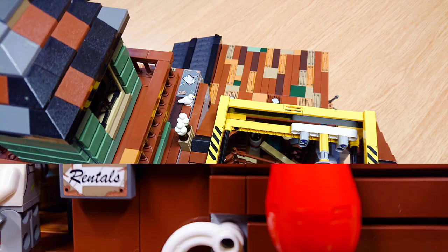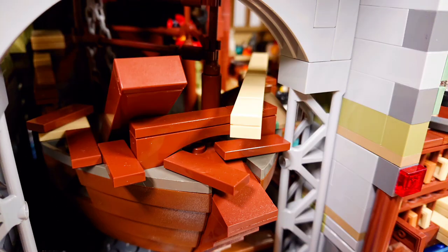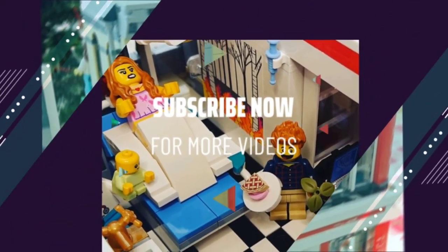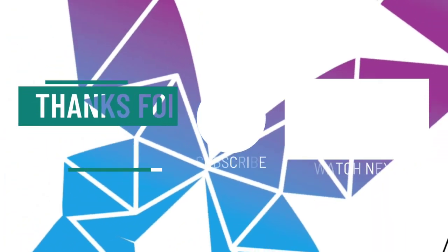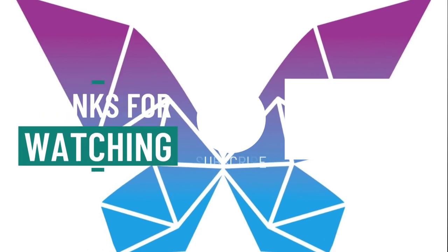I'd love to know if you've done anything similar or if you plan to make a boatyard of your own. What do you think of the original Anton's Fishing Shack? Do you agree it's one of the best Ideas sets ever? Let me know in the comments. If you enjoyed today's video why not subscribe to the channel and click the notifications bell so you don't miss a thing — especially all my videos of simple MOCs, money saving tips, and my micro Gotham City update as well. Whilst you're here why not check out some of my other videos too. Thanks for watching, bye!